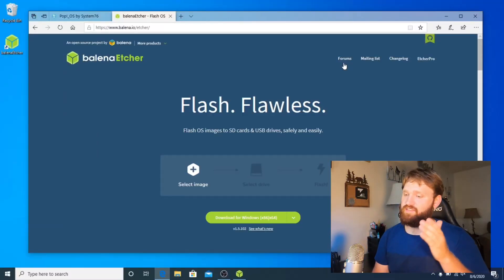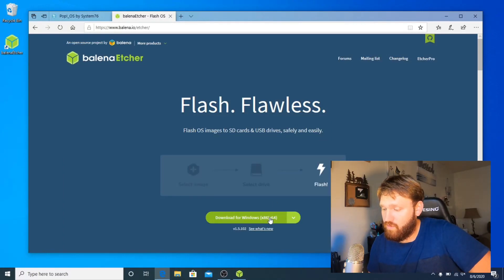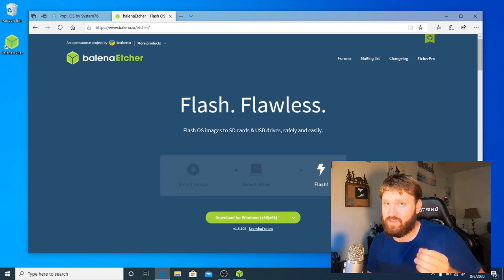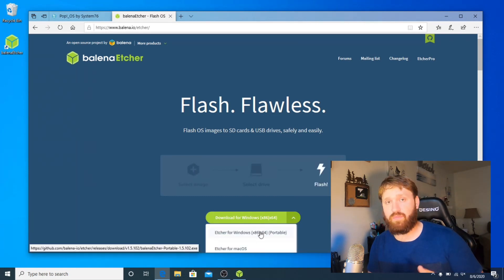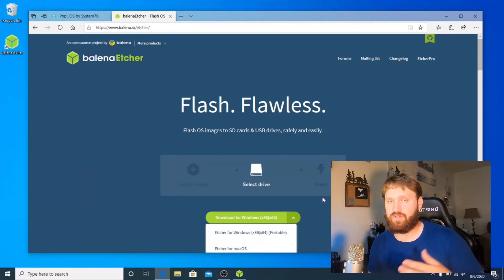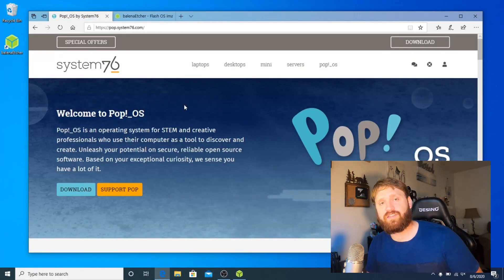Here I have the Etcher website open. What you're going to want to do is go ahead and download this tool. It will allow you to burn the ISO that we're about to download onto a USB drive. That way, you can boot directly to that USB and install the operating system. You can either download it right here to install it on your system, or if you click this arrow, you'll have an option to download a portable version, which is nice if you only plan on using it once. After you get that, go over to the Pop!OS website and download it.